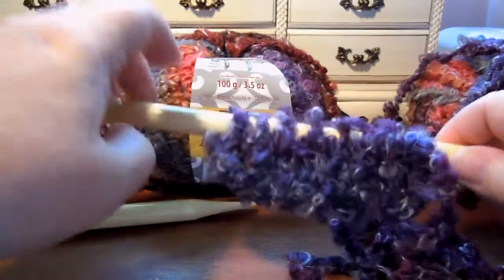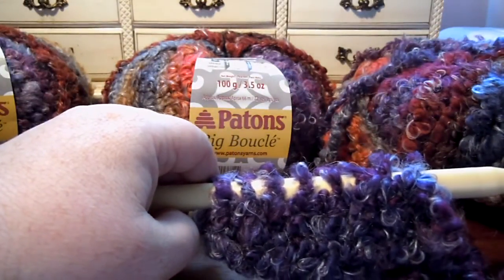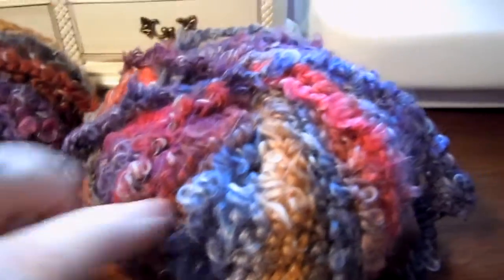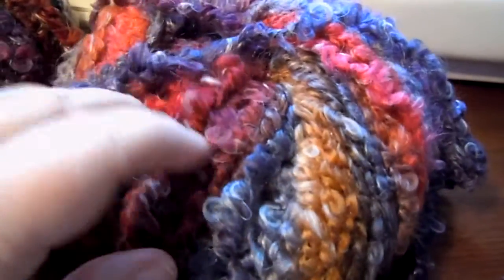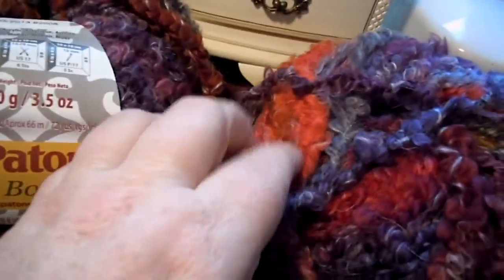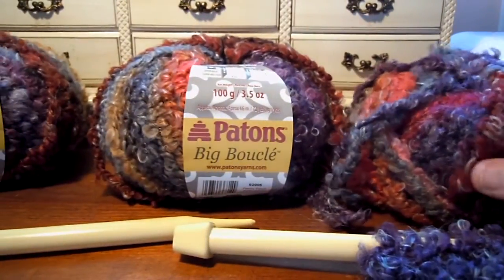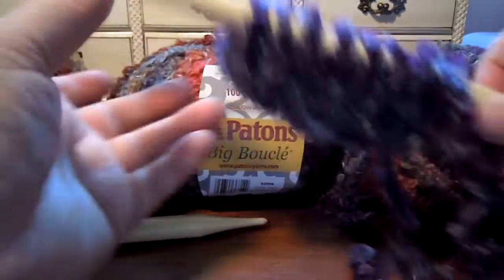You didn't get to see the other colors worked because this has long color changes. As you continue to work it will switch to gray, brown, tan, burgundy, rose, coral — there are a lot of pretty colors here. I'm looking forward to working with it myself. I've got six balls, so that's plenty to do something for me.